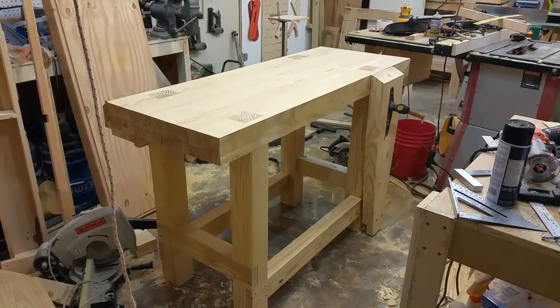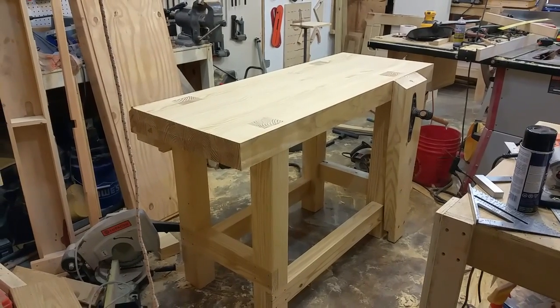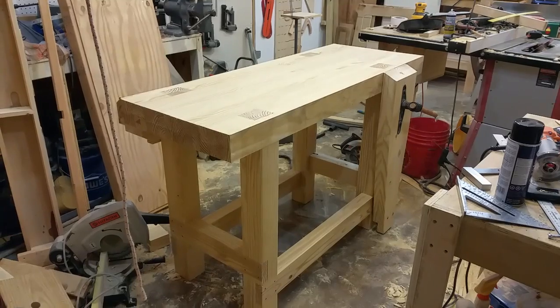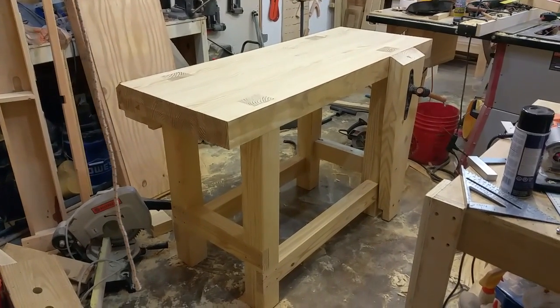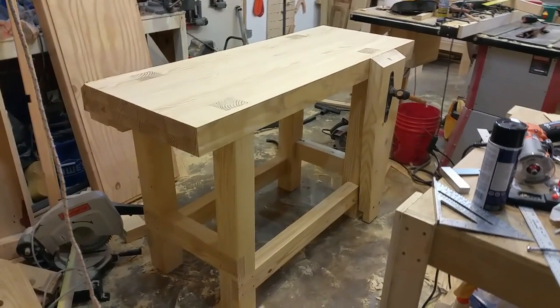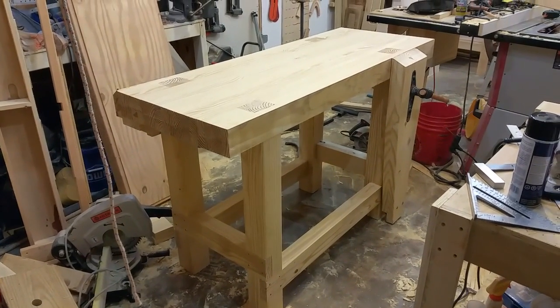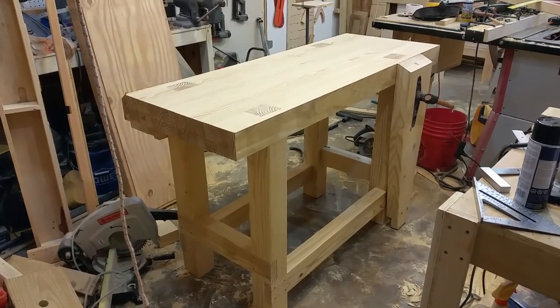This is the Jay Bates workbench that he built on Jay's Custom Creations on YouTube. I built it pretty much exactly like he did, and I don't know — he doesn't document all his problems, but I had quite a few.